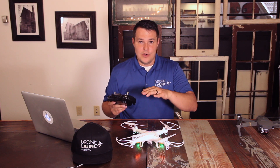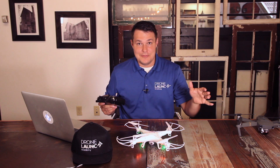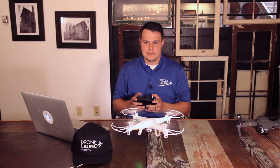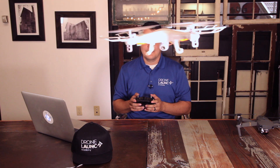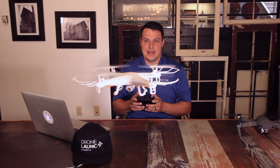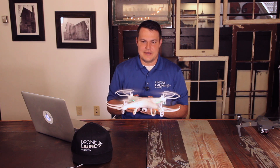For this exercise, we're going to take off, hover in place, and then set it right back down. Taking it off, hovering it in place — we'll fly it towards the camera a little bit, and then bring it back. For you, I want you to fly it right in place and then set it back down.